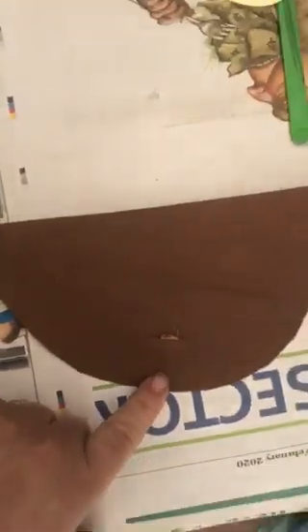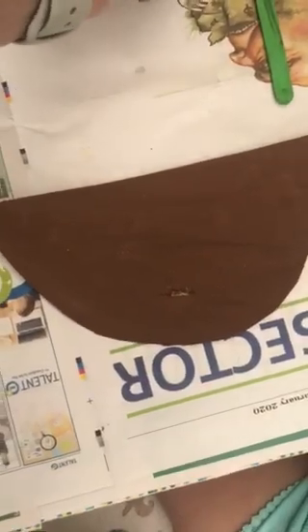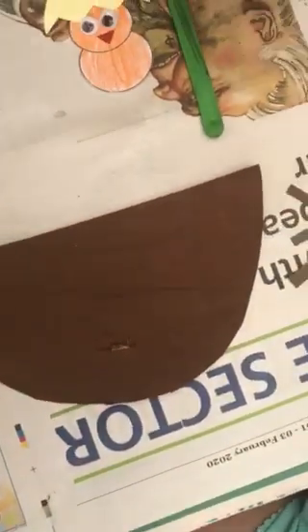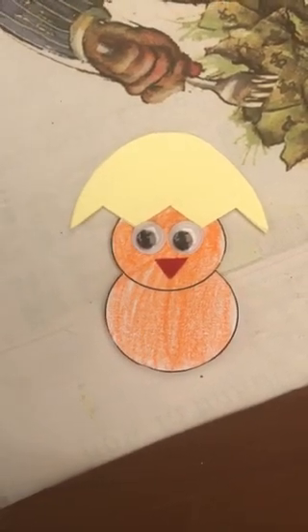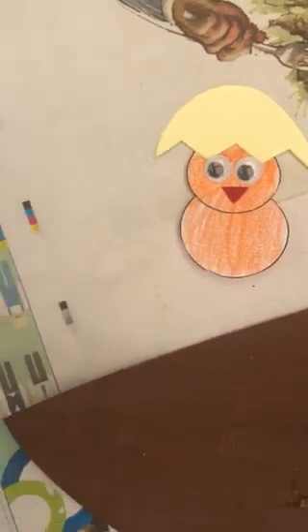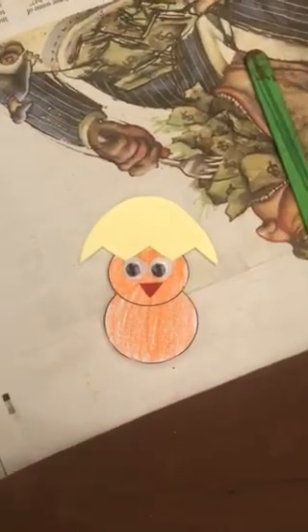I used a cereal box and cut a semi-circle shape, and we painted it brown. Then we made a little slit with a pair of scissors — please get mom or dad to do that for you. There's a little slit over there. Then Grace coloured in the bird, we put googly eyes on, added a beak, and put the top of the shell on cardboard as a template and stuck it on top of his head.